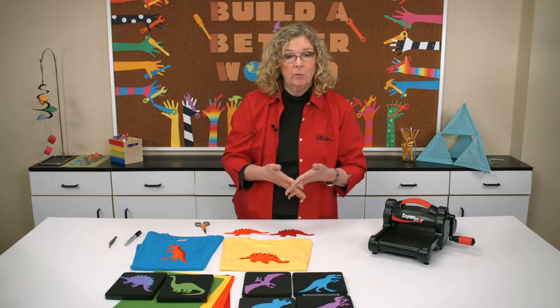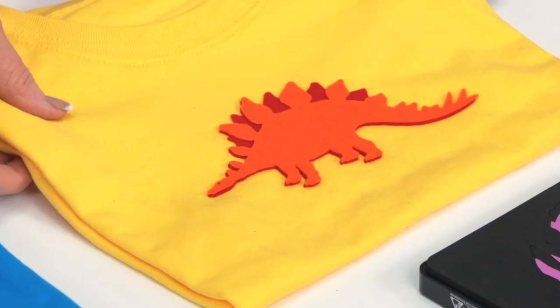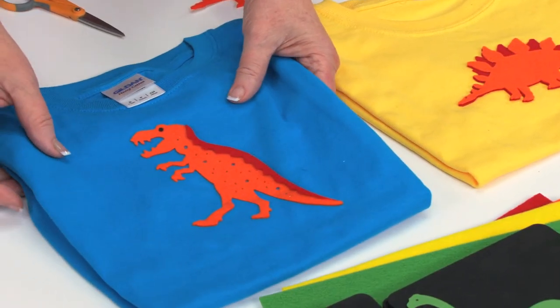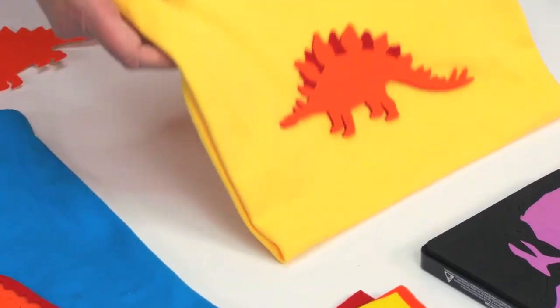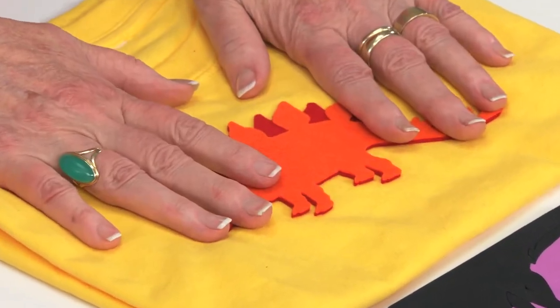The machine will cut anything scissors will cut, so today we're going to use self-adhesive felt. Here is one T-shirt and here is another. I've actually used the felt with the T-Rex. The one that I thought I would make today is the Stegosaurus — you can see he's stuck here to the T-shirt, which is fun, but that dimensionality is surprisingly easy.